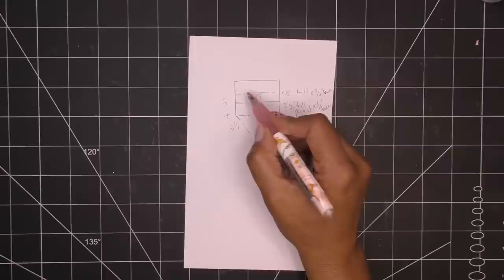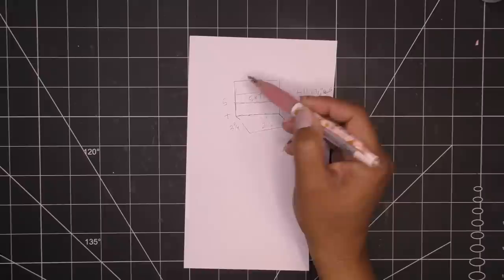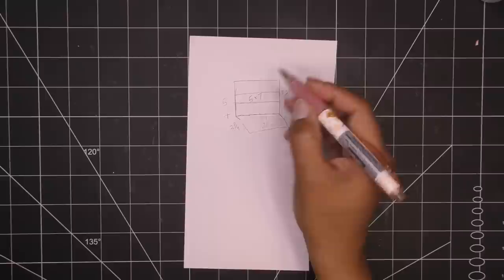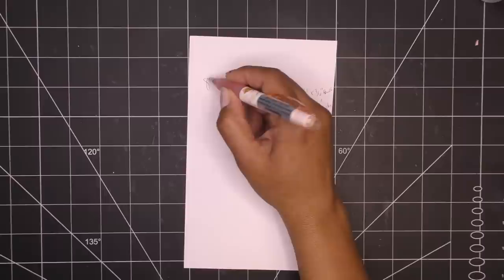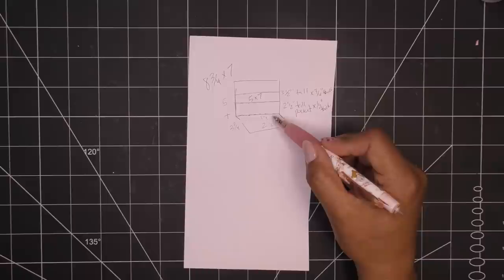Three and three-quarter inches plus the five inches tall gives us eight and three-quarter inches. So this base piece is eight and three-quarters by seven. I think it looks nicer when it glues in here rather than adding a glue flap at the top, unless you're using a 12-inch piece of paper. So this piece of paper needs to be eight and three-quarters by seven — that's just for the very base.